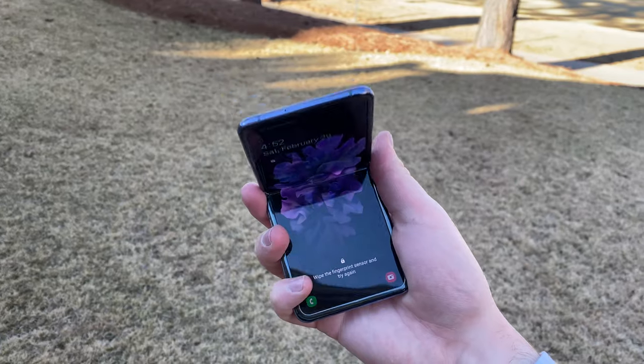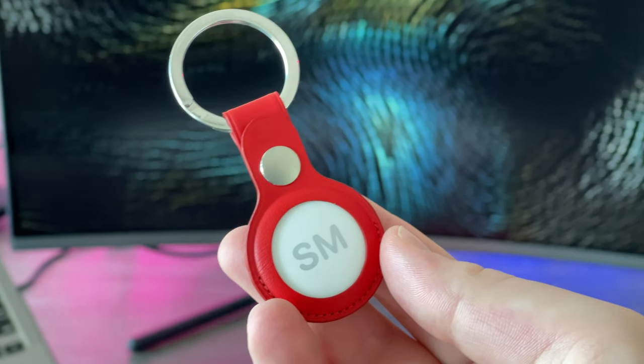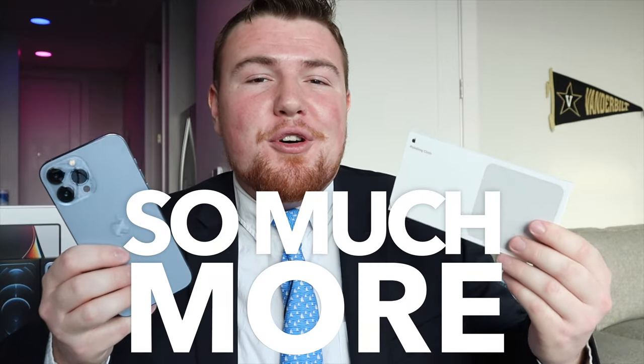Hey Wear Noticers, Shane here and welcome to another video on the Wear Notice Technology YouTube channel. If you're new here, definitely take a moment to consider subscribing so you don't miss out on all my other awesome technology videos about things like smartphones, smart watches, tech accessories, cases, computers, tablets, and really just so much more.